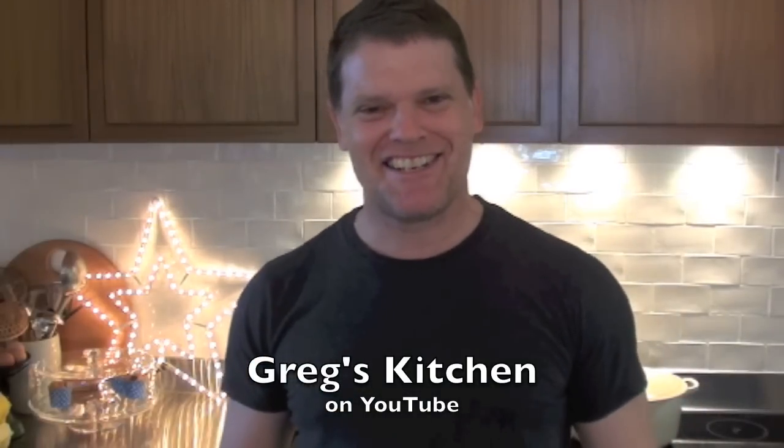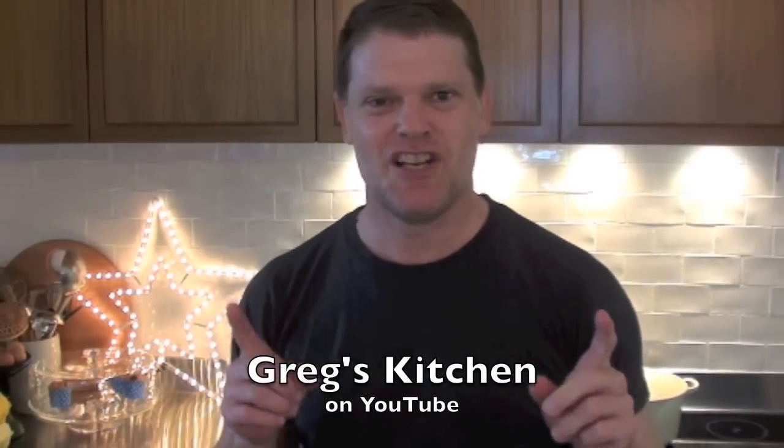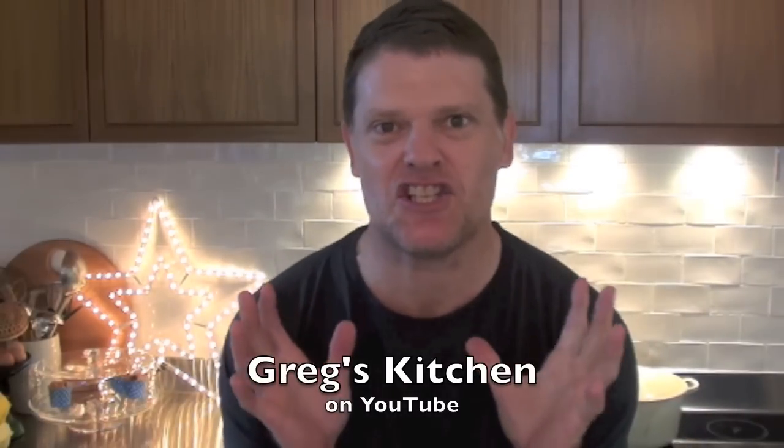G'day guys, it's Greg's Kitchen time once again! Today I'm gonna show you a sandwich that I used to love making as a child. Why? Because it was so easy and simple, like me! And best of all, there's hardly any ingredients. Come on, let me show you how I like to make my tomato sauce sandwich.